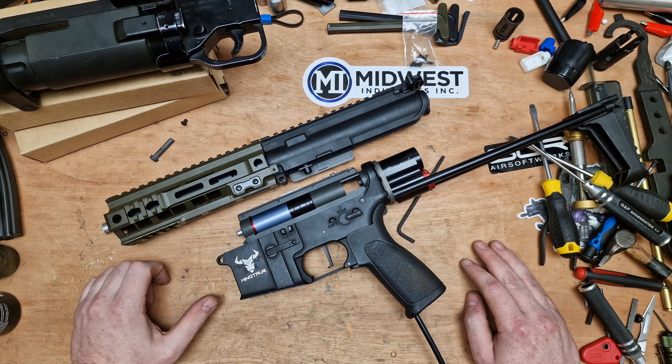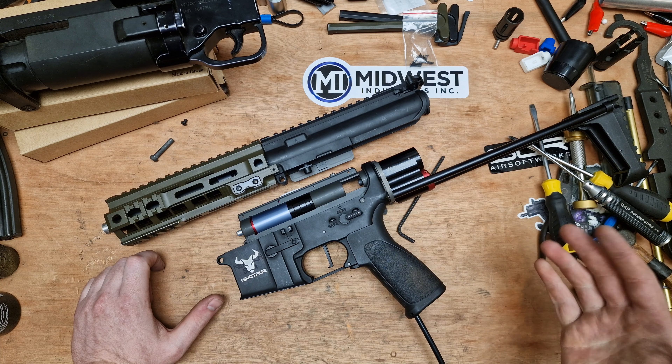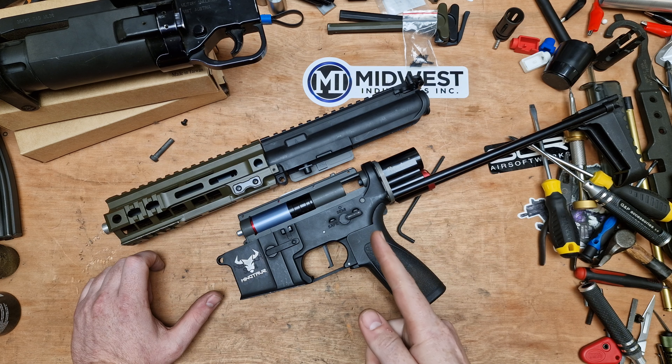I do want to get around to the VFC 249 — things just keep getting in the way so I'll have to get to it as I do. But yeah, as always from me and Bench, we'll see you in the next video.